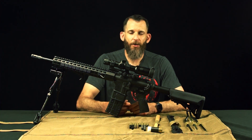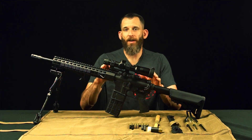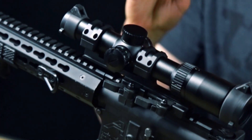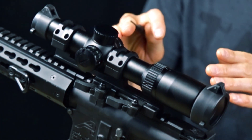Hi, my name is Matt, and welcome to another episode of NC StarTech TV. Today we're going to be going over our new 1-6 LPV scope. This is a 30mm glass X reticle 1x to 6x magnification scope.